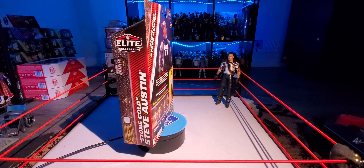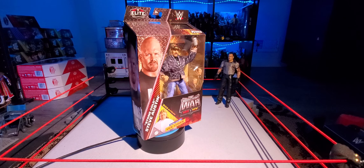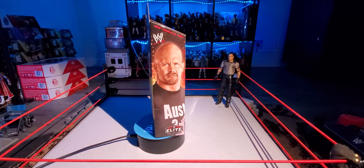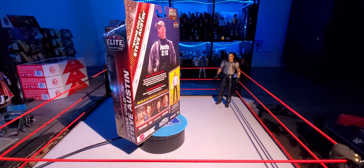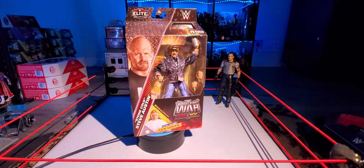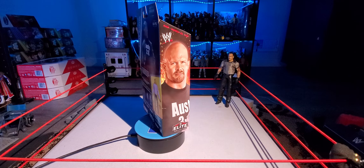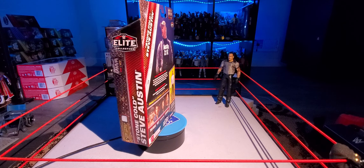Today I am back with the final figure in the set for the WCW Monday Night Wars, for the build-a-figure Lex Luger. And this one is the Rattlesnake Stone Cold Steve Austin. It wouldn't be a WCW vs WWE war without Steve Austin, and this figure is pretty cool.